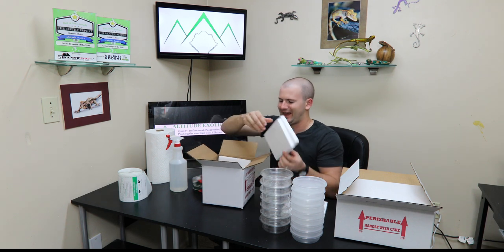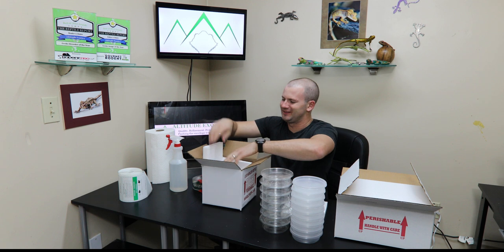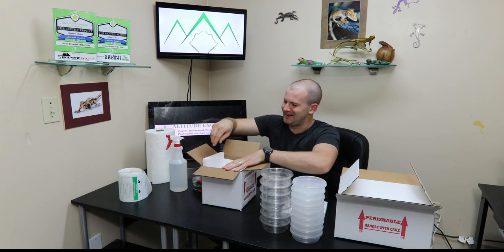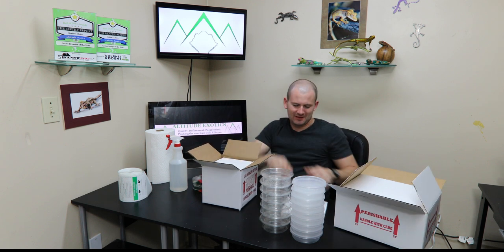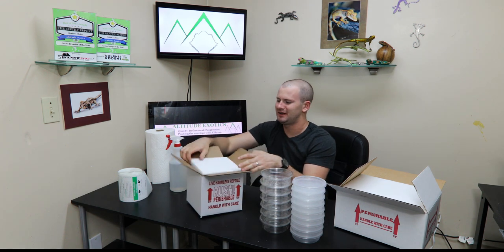This is the worst part of shipping because I hate the way these panels sound, but you do what you got to do. And it's that easy — now you've got a solid, good box.